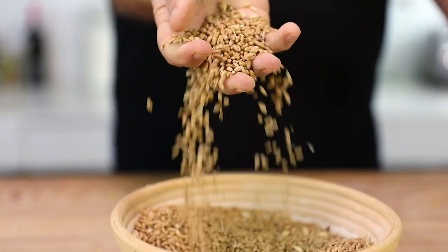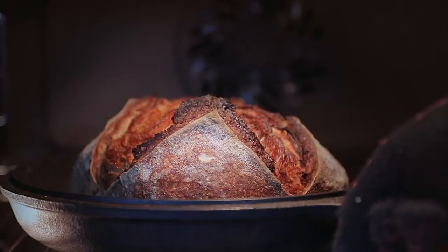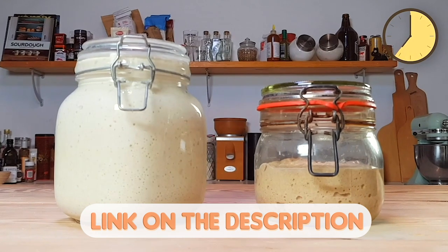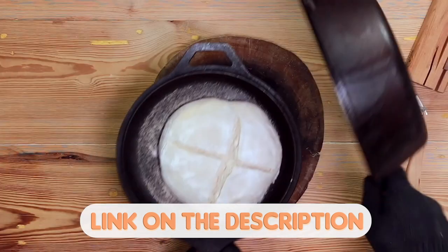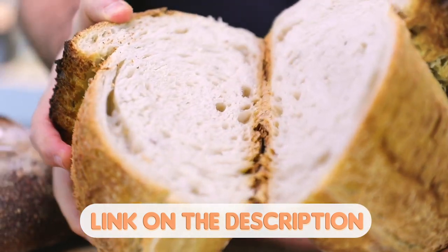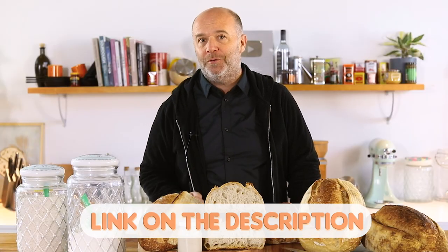Are you lost with all the sourdough bread recipes that you find on the internet? Would you like to learn all the tips and tricks to make your own sourdough bread at home? I have designed the perfect masterclass of sourdough bread just made for you. By clicking the link in the description, you will learn how to make and take care of your sourdough starter, how to knead, shape, ferment and bake your sourdough bread, how to use the baker's percentage, and all the basic techniques to bake like a pro at home.